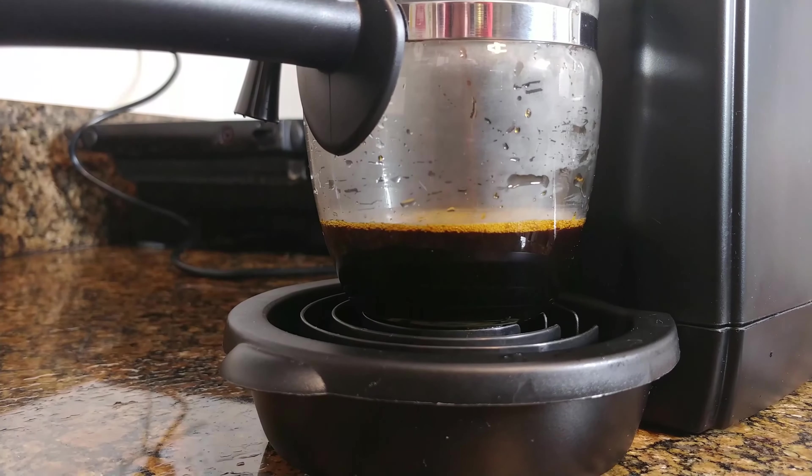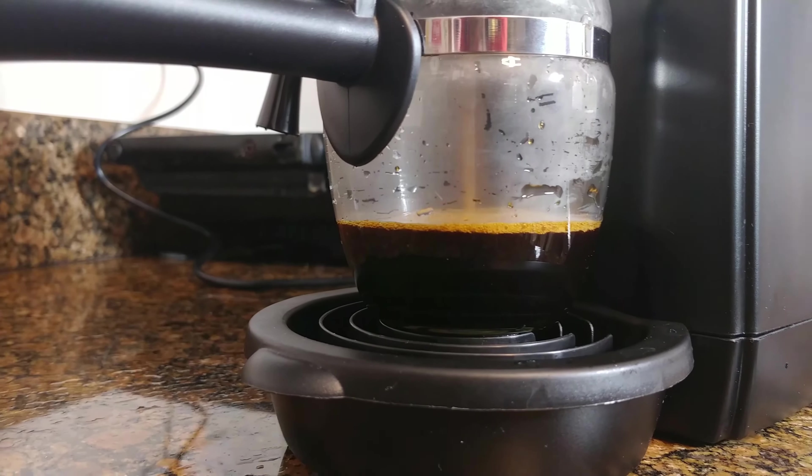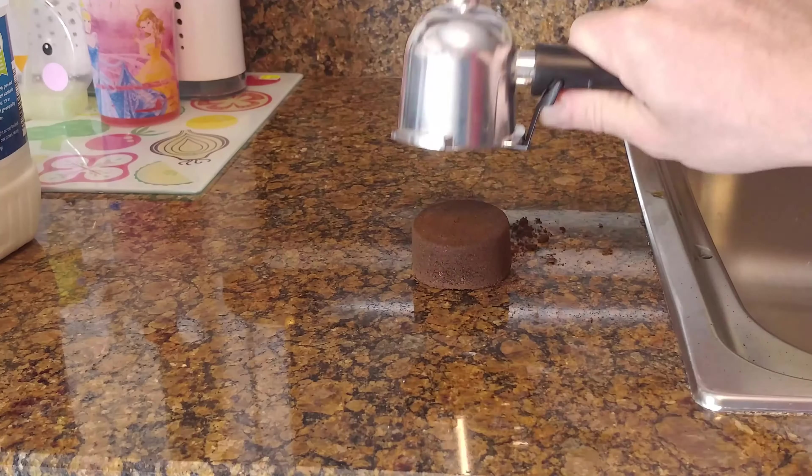Ambiano barista style espresso maker, sold by Aldi for 38 quid.